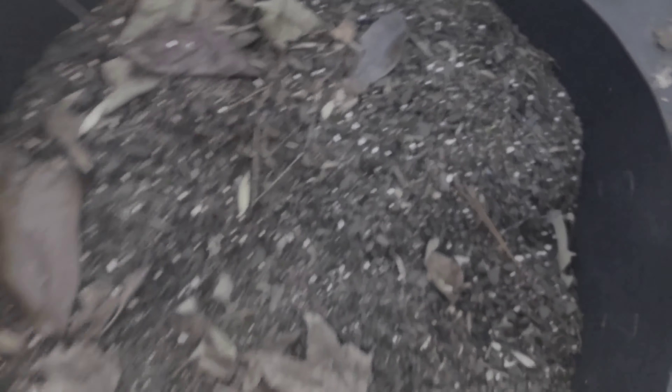Here are some more onions that I had planted, and then something got in them because you can see lots of indentations. I think something got into them, but I do have some onions coming up in there. And then I've got these bunching onions right here.